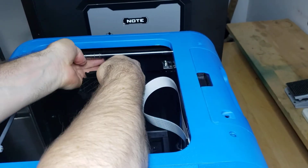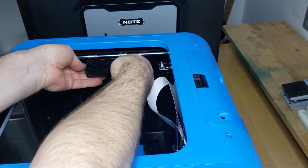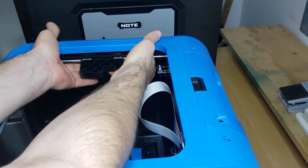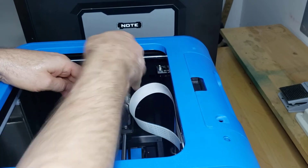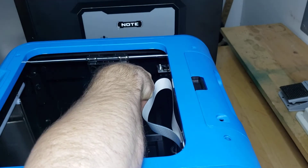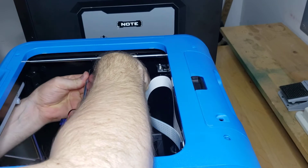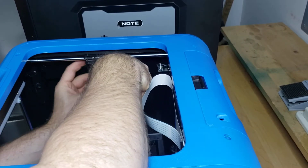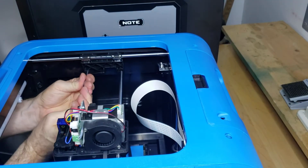To put this back on, go ahead and line it up with the bearings, push it up, snap it on, push it down, and push the belt out of the way. This is the only part that can be a little tricky — and it's very tricky if you did not get your rods in all the way. If you did get them in, it's not too hard. I can feel right here that my left rod is actually not in quite all the way.